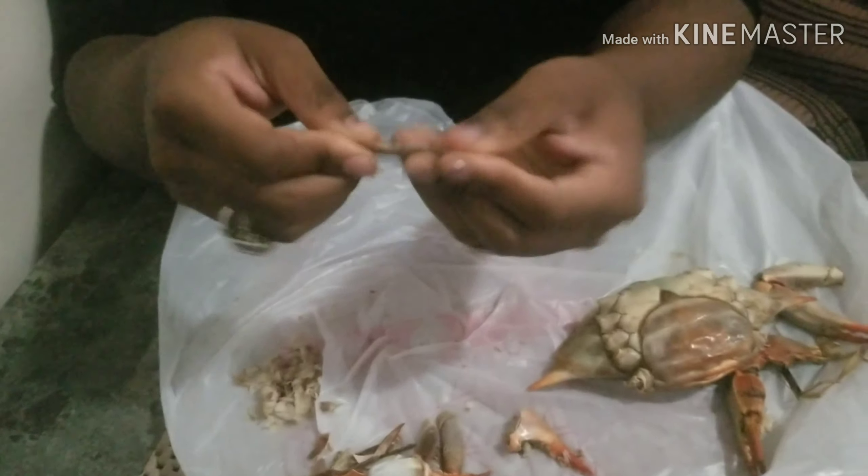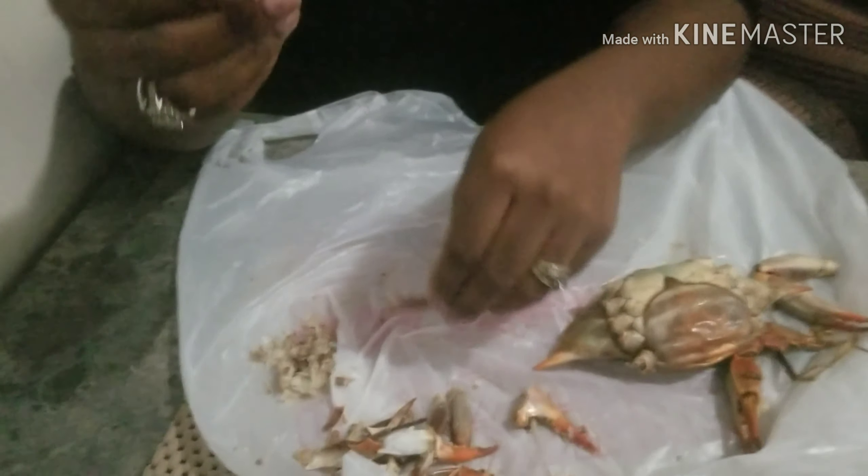This right here is the leg. I really don't eat the leg, but if you can see, that's meat right there — I ain't eating it though. And then boom.